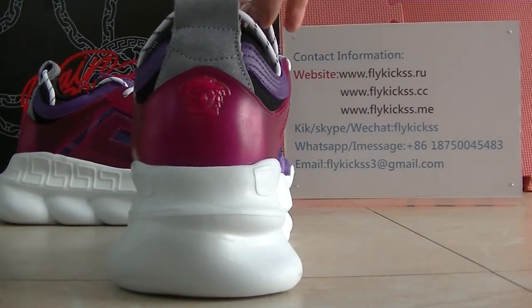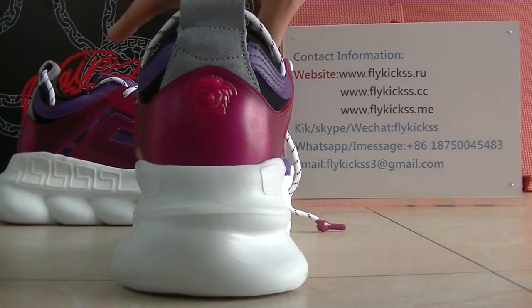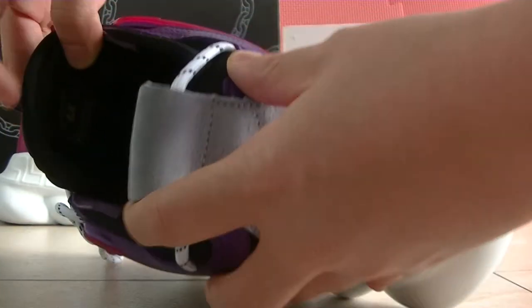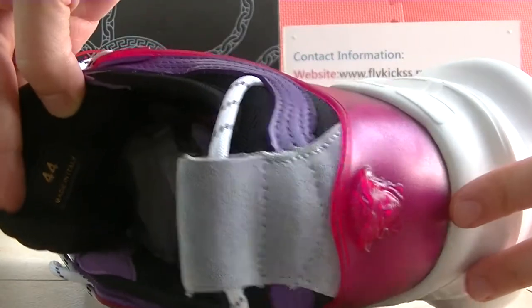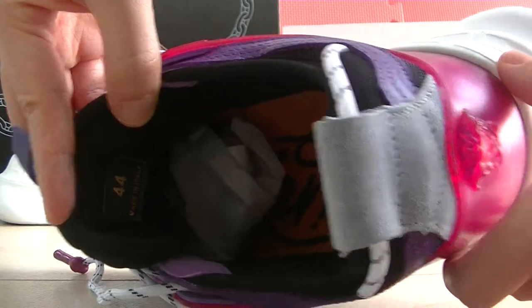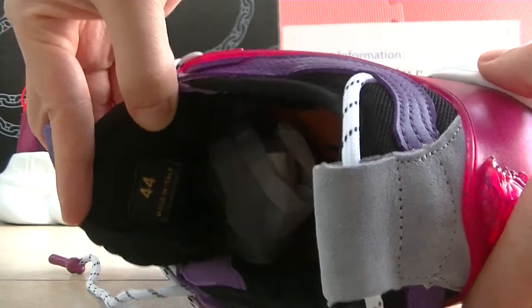Now let's check the inside button. On the inside button we can see on the shoes tongue bag is the sun stable — yeah, the sun stable on the shoes tongue bag. And on the inside bottom we can get the insole.